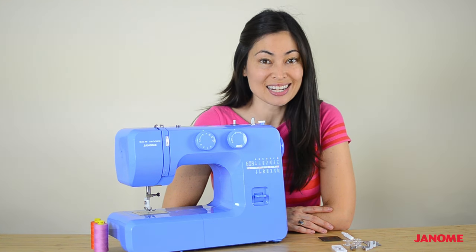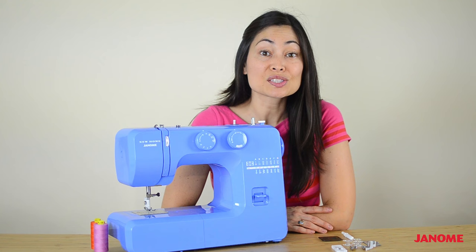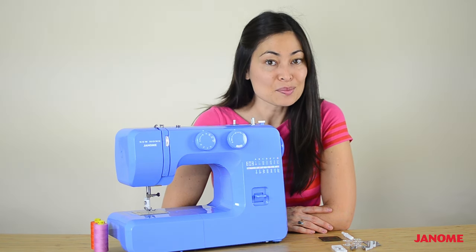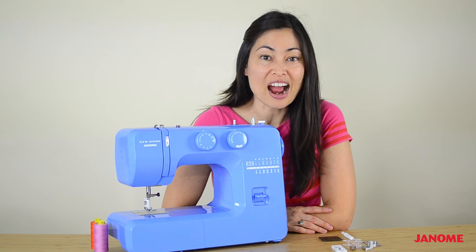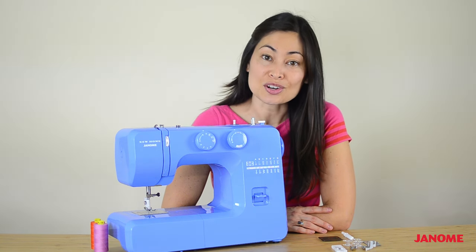Hi, I'm Jennifer and I'm here today to walk you through your new sewing machine. If you've never sewn before, a sewing machine may seem like a complicated piece of equipment. I'm here to tell you that with a little bit of practice, you can become a sewing master. I'm going to help you start that journey today.